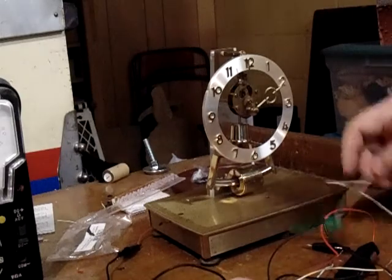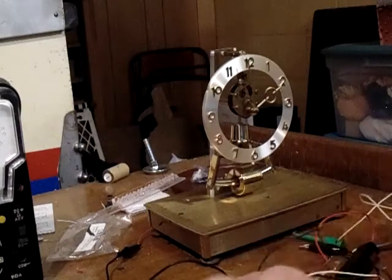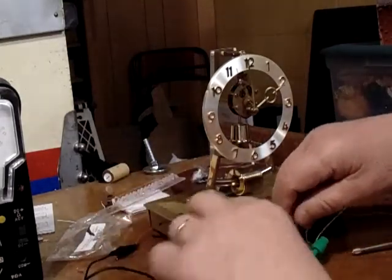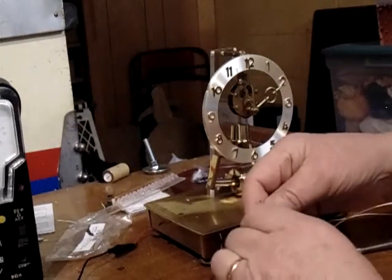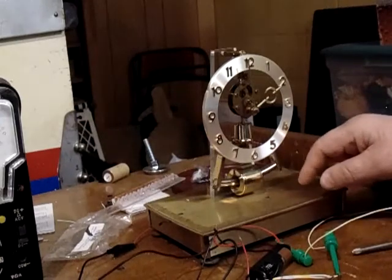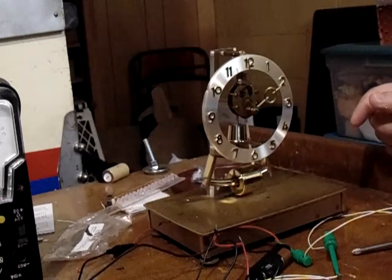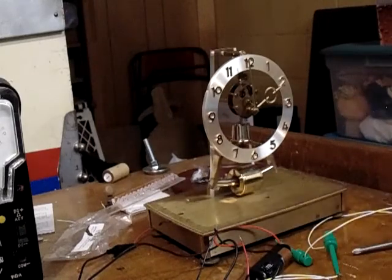Now these are the leads. I have two clip leads on there just to make it easier to hook up. And the battery — there's the other clip lead. Then you just give this a little hit and it should take off for you.